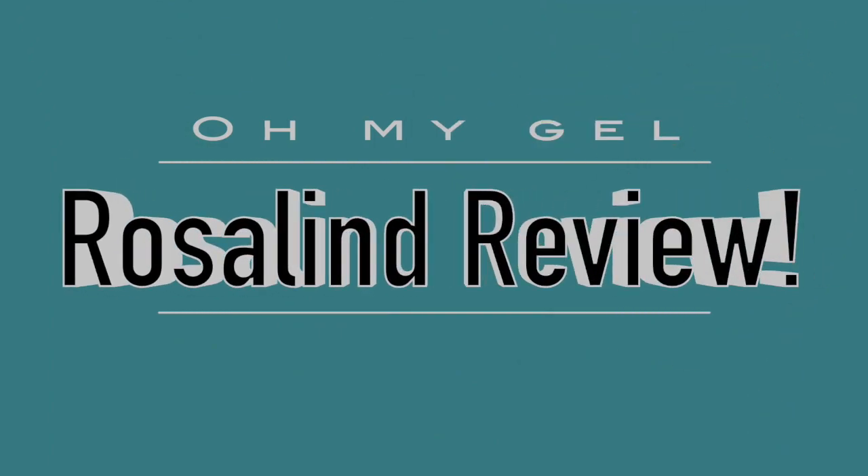Hey everybody, welcome back. It is your natural nail guru. We have another amazing product to review to go over today. So it is product review day.